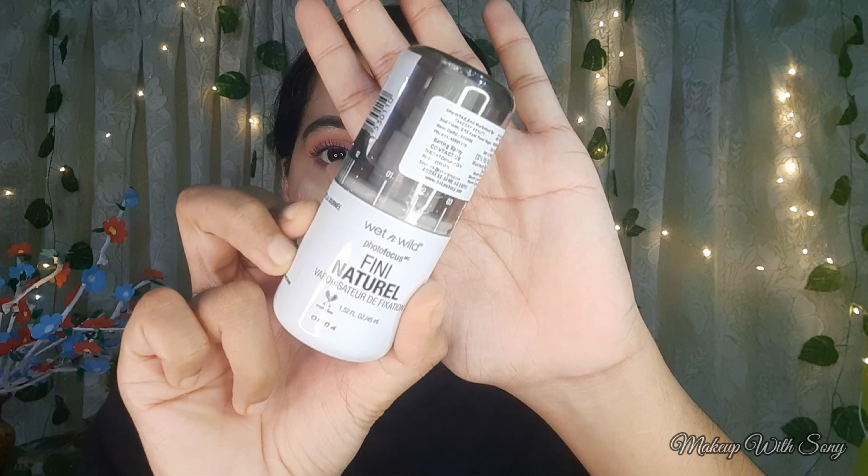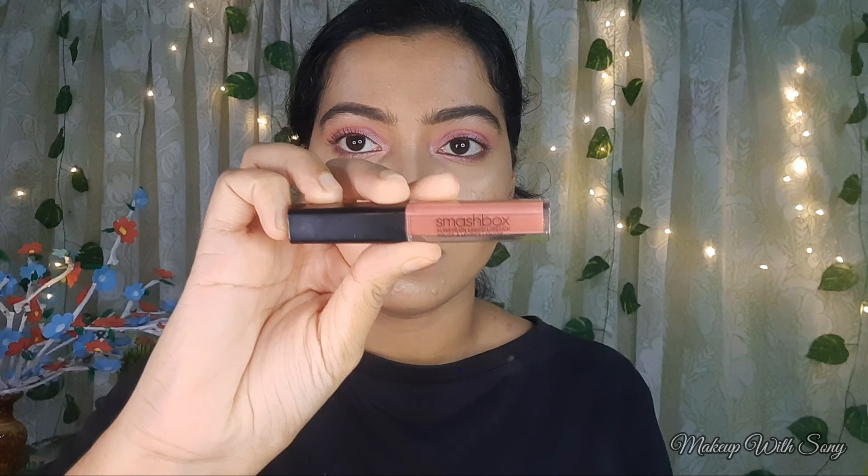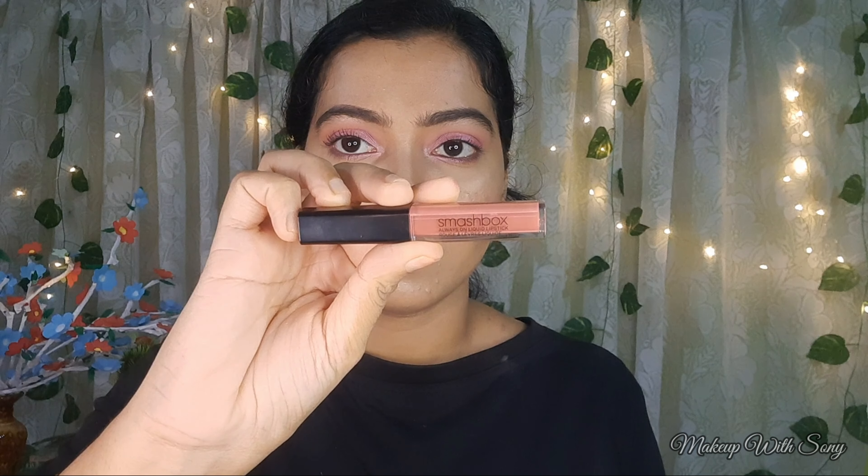Next, I use a natural finish setting spray to set the face. For the lips, I am using a coral shade with a coral and pink undertone. We will match the lip shade to the overall look — a muted coral shade to complete the Anusree-inspired look.